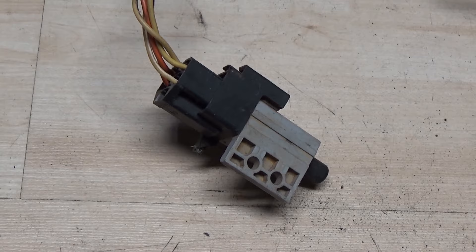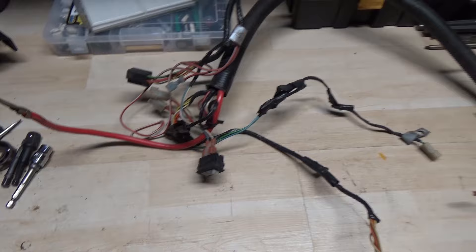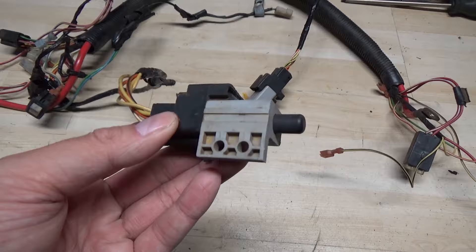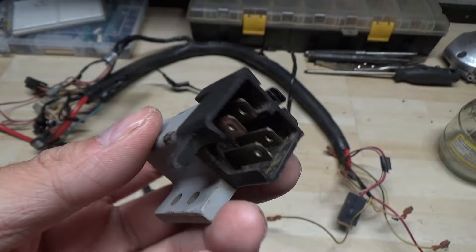For the purpose of this video, I just have a used wiring harness out of a riding mower that I ended up scrapping out. It also has a couple of safety switches here. One is most likely for the mower deck engagement, and this one here is for the brake switch. They just screw into the frame, so we'll go ahead and unplug this and look at where we're going to be doing our test.